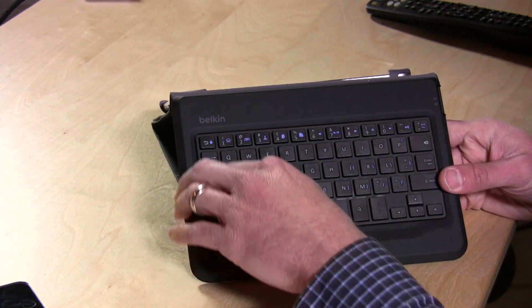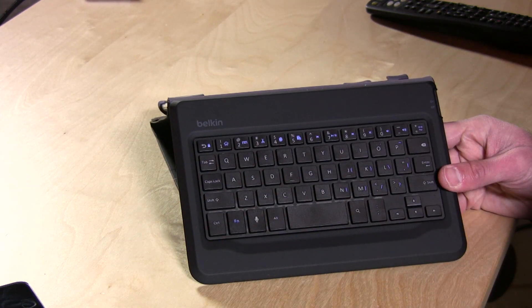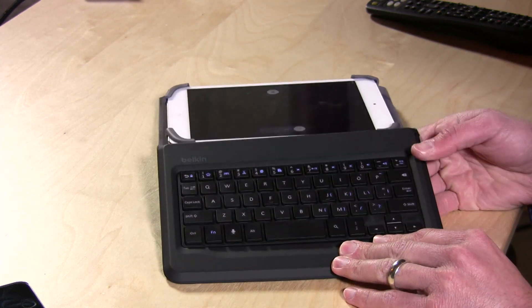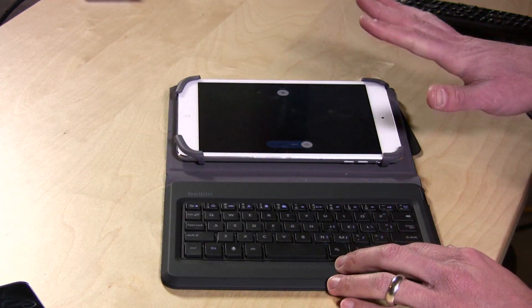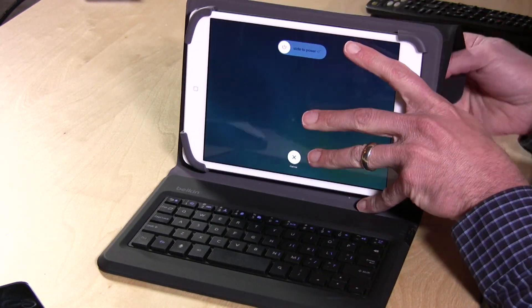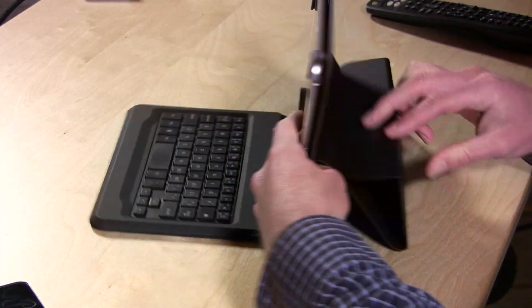They had some room here on the sides to maybe make it a little bit bigger, but for most people this is not going to be a comfortable way to type. I'm very disappointed with the keyboard itself. I have yet to find a keyboard for tablets of this size that can actually be typed on comfortably, so if you know of one let me know — I'd love to review it.